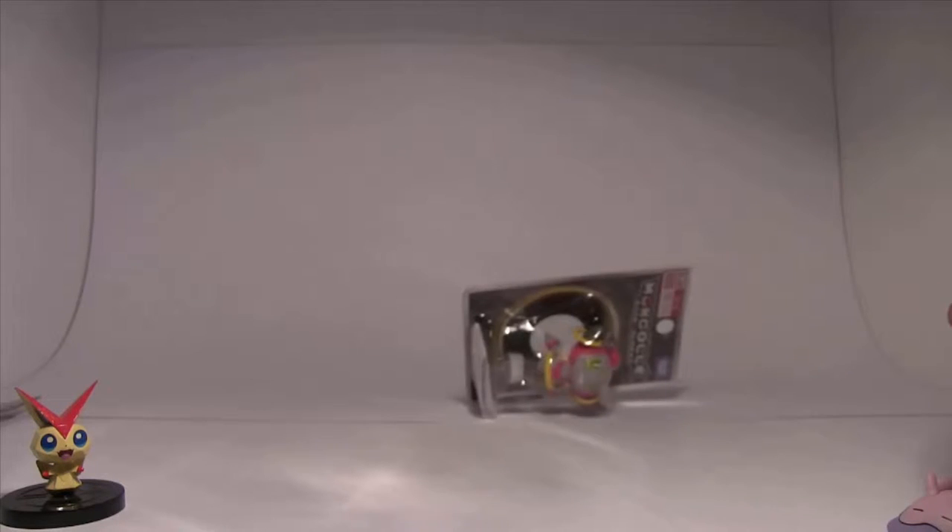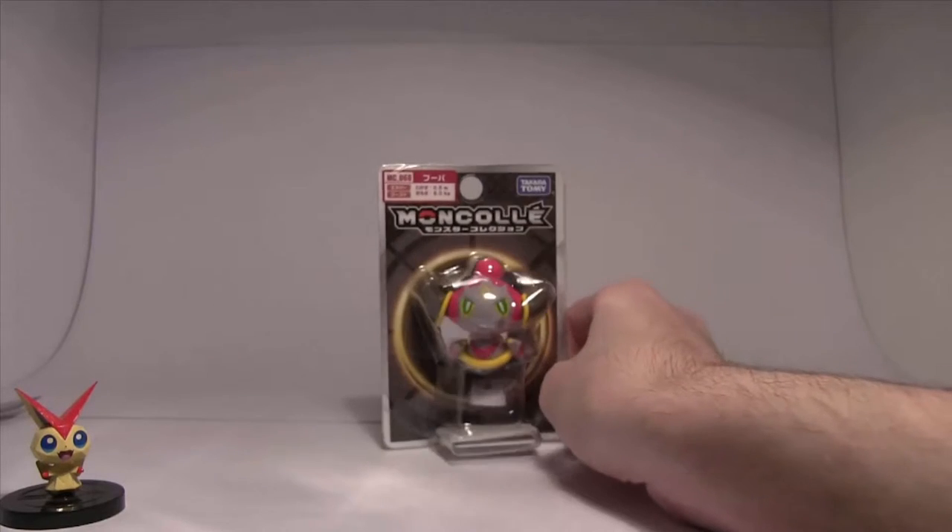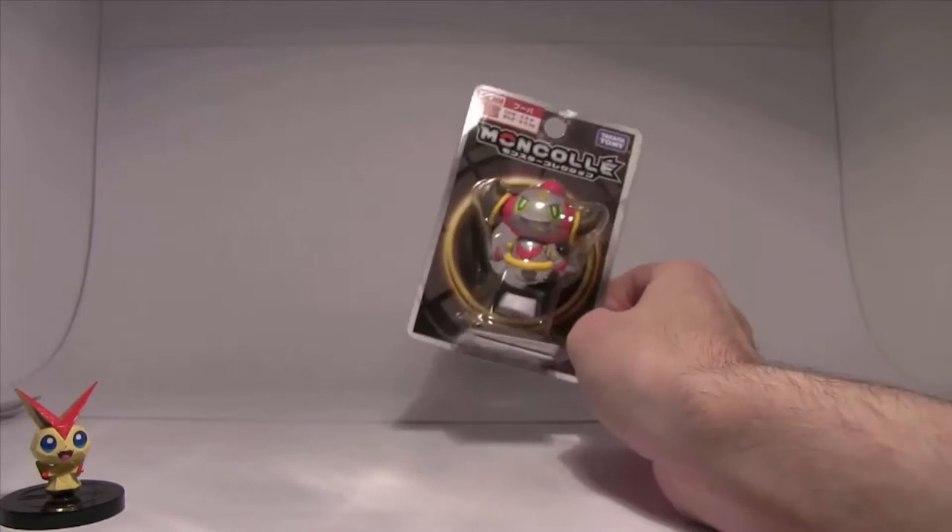Hey guys, welcome to another Pokémon unboxing. This time it is Hoopa, which is awesome.